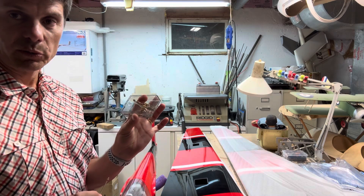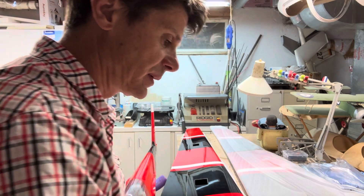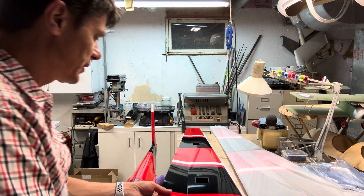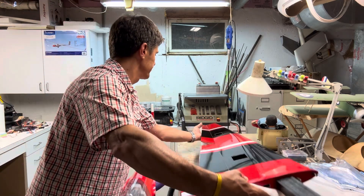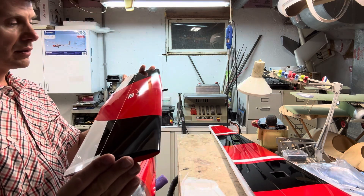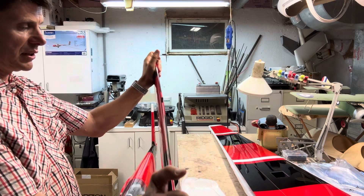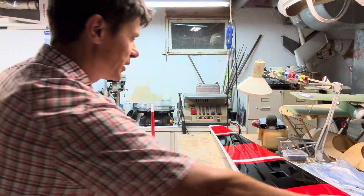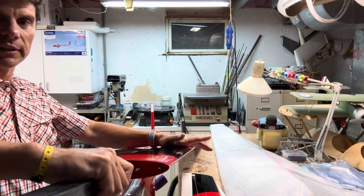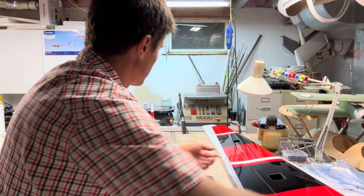There's also a bunch of hardware screws included. The stab is very, very stiff — as are the wings. These are short wings, but they don't bend much, which should be good in flight.